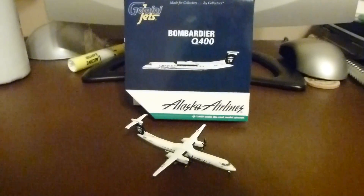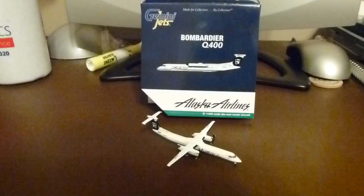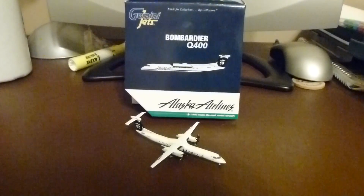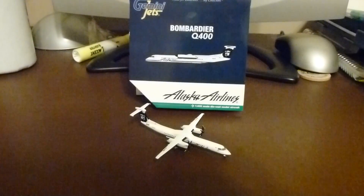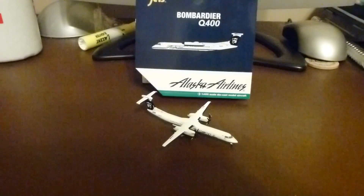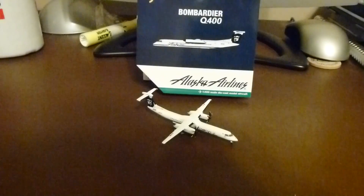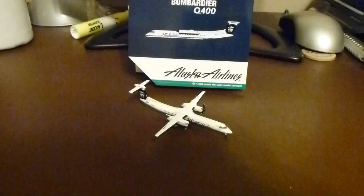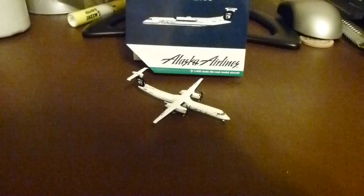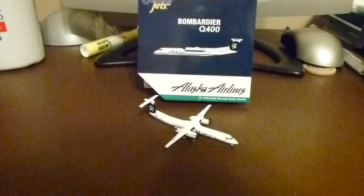Hello YouTube, this is Delta A330 and I'm coming at you with an unboxing slash review today of my Alaska Airlines Q400 by Gemini Jets. This was one of the new models I've gotten. I'm using a different camera today. My plan is to unbox this model and tell you guys about it — hopefully this camera will help me go into greater detail than my old one. Gemini Jets 2011 just reviewed his United Express Q400, so I decided to follow and do the Alaska Airlines slash Horizon Q400.